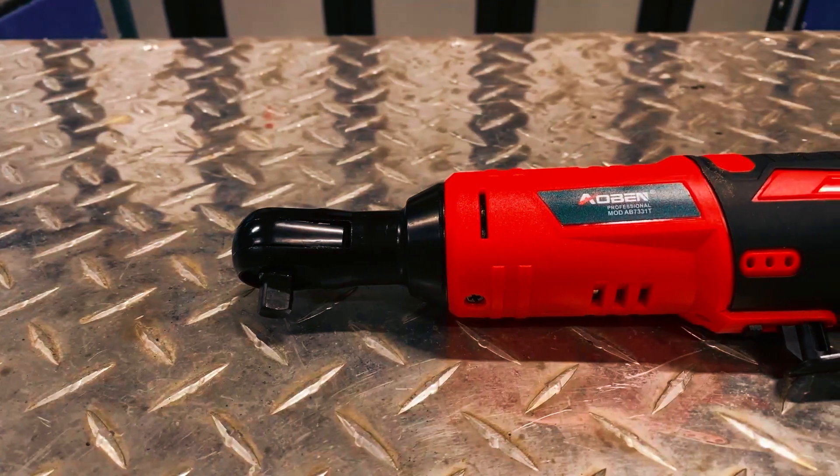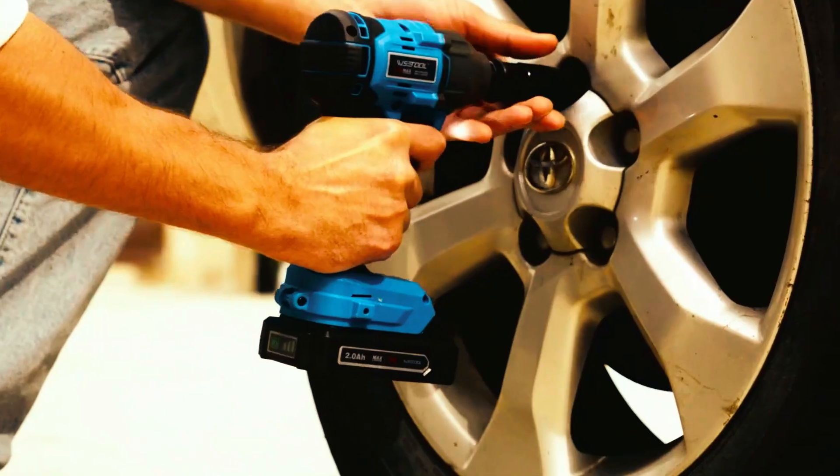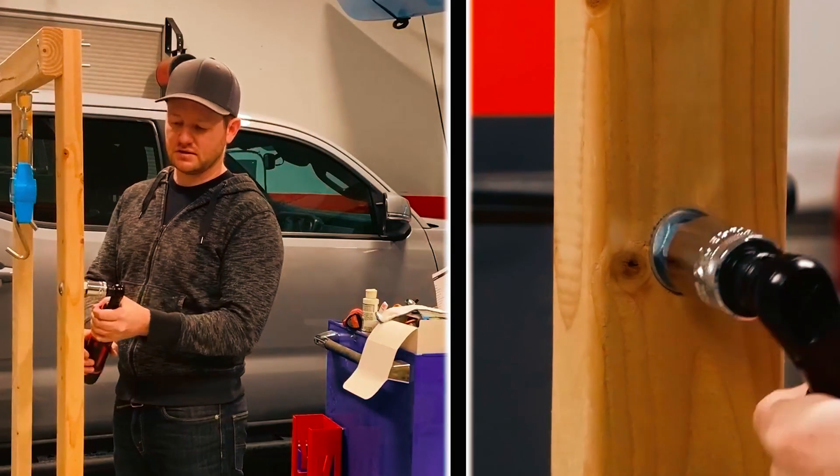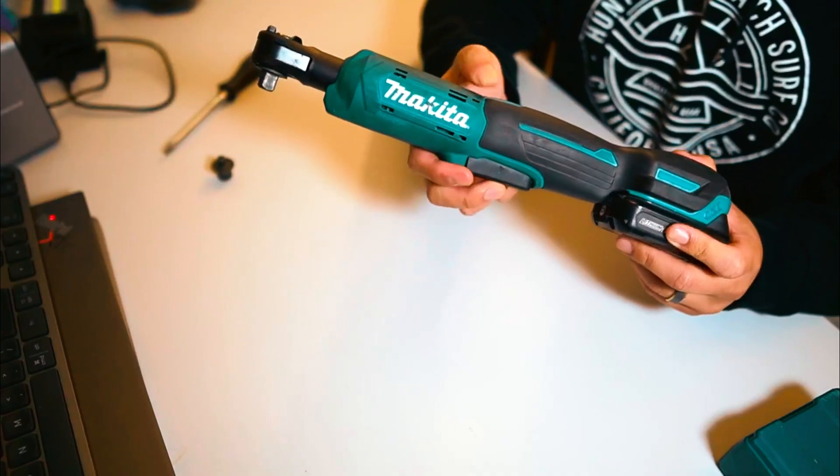Thank you for watching our video on the best battery-powered ratchets. We hope this guide has assisted you in making an informed decision on which battery-powered ratchet to choose. Don't forget to like and subscribe to our channel for more tool reviews and recommendations.